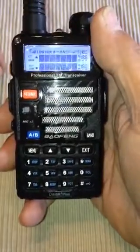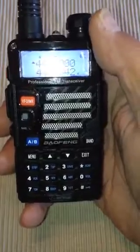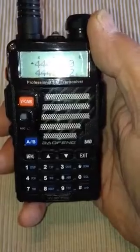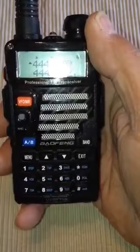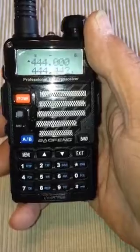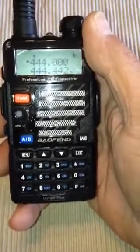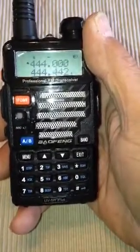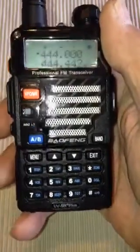First we turn on frequency mode and turn on the radio. Basically the same as the last couple of times — turning it on, going in, and changing tone and frequency. But I'm just going to go over everything again, because through repetition you get to learn it so much easier. See how much you're learning about this radio? Very nice radio from China, UV5R Plus.